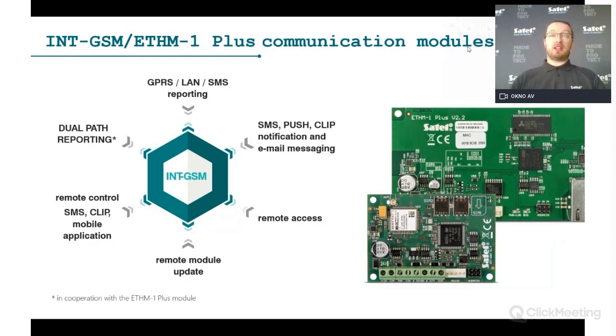For communication between the panel and the end user or installer, the most common module is the ETHM-1 Plus for LAN network connectivity. If you don't have a network or need dual-path reporting, you can use the INT-GSM unit for mobile network communication. Both can be used for reporting via GPRS, LAN, and SMS to a monitoring station using Contact ID and SIA protocols, compatible with almost any monitoring station.